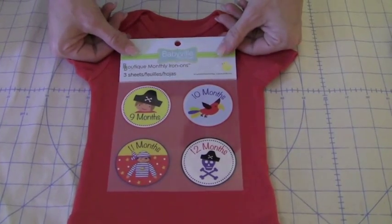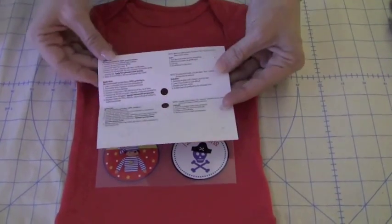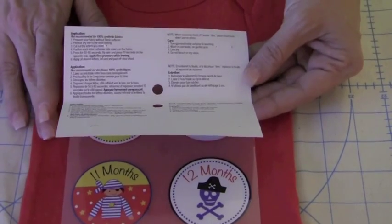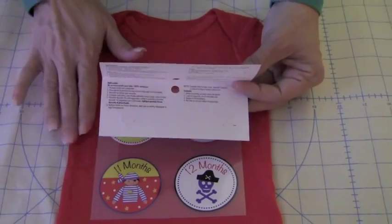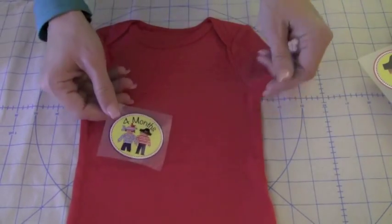I've chosen the Pirate iron-ons for my project. When you open it up, you'll find that your complete instructions are inside the header. The first step is to prep your garment — wash without fabric softener and then dry completely. When your onesie or shirt is ready, you're going to cut apart your iron-on transfers. Here I have mine already ready.